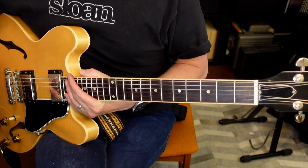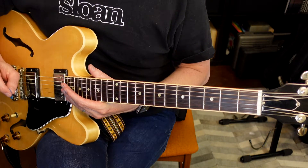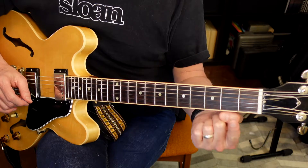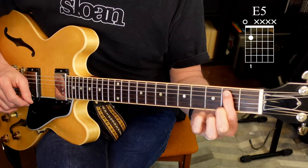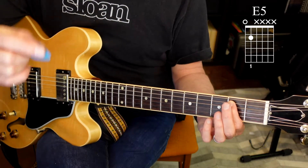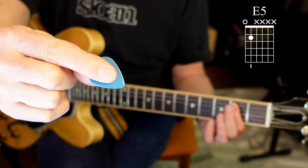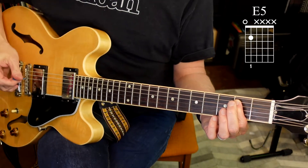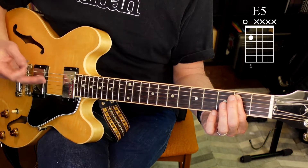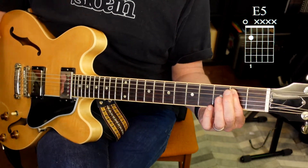Let's get you going with a couple of chords. These are both going to be one-finger chords — little power chords — real easy to do, involving only two strings. For the first one, it's going to be an E5. We're going to take our first finger and put it on the fifth string — that's the second one down — on the second fret. Now with your pick in hand, like an extension of your first finger, place it on the sixth string. You're going to play those two low strings, the sixth and fifth string, and it will sound like this. Nice beefy power chord.